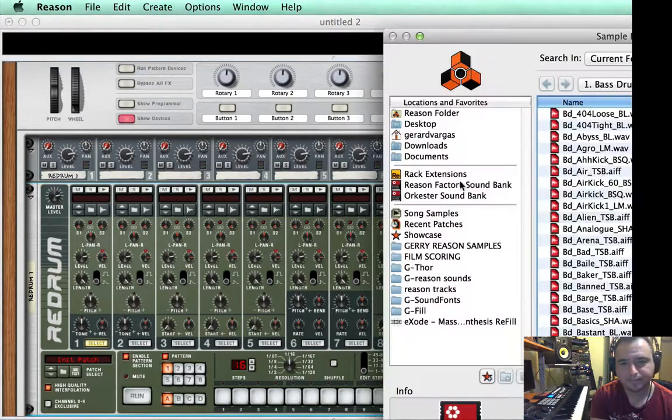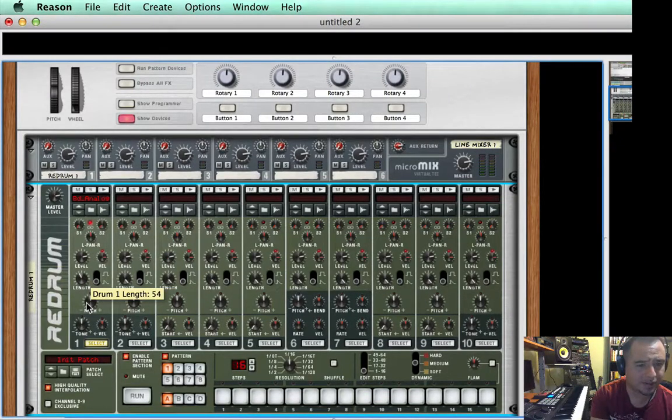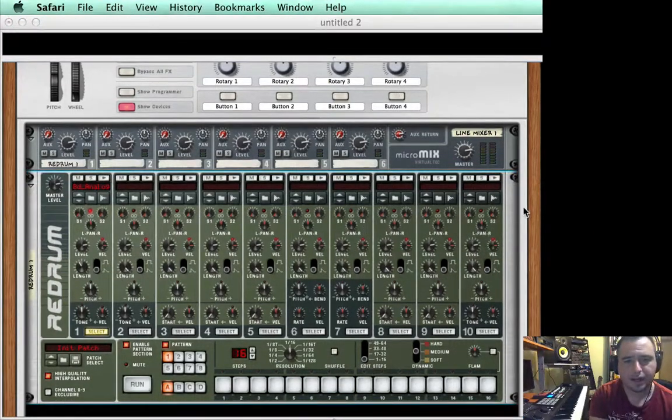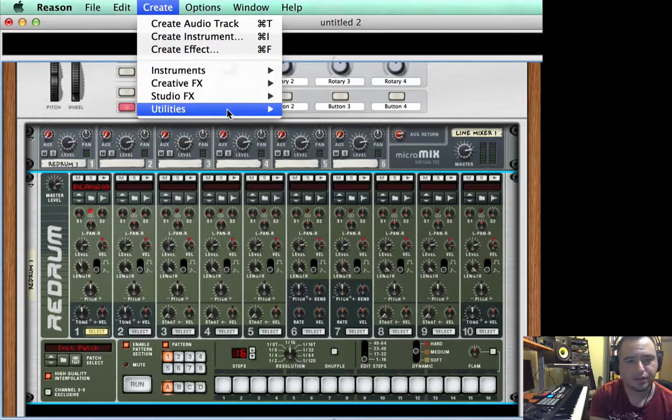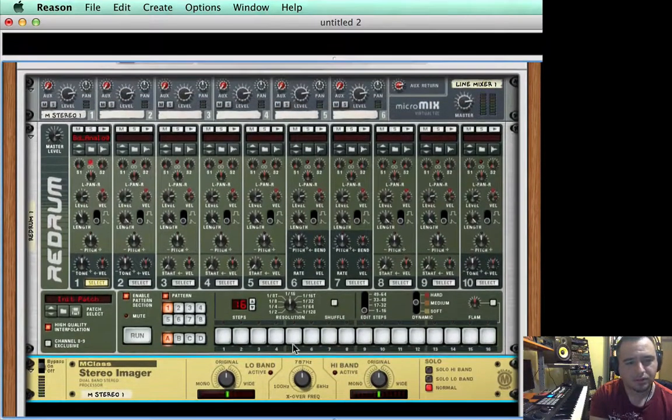I'm going to go in and find a kick that I like. I'm going to put the length to about 54 — I just wanted it to compete with the length of the low end. Now we're going to add a stereo imager. I like that because it provides sort of a low cut filter. I'm going to put this at 168, because I want everything above 168 to go through and everything below to not go through, since this is the body.